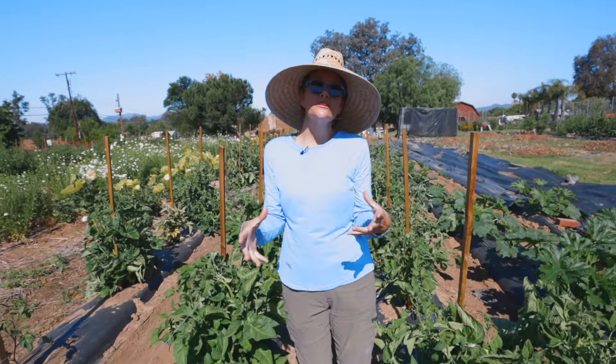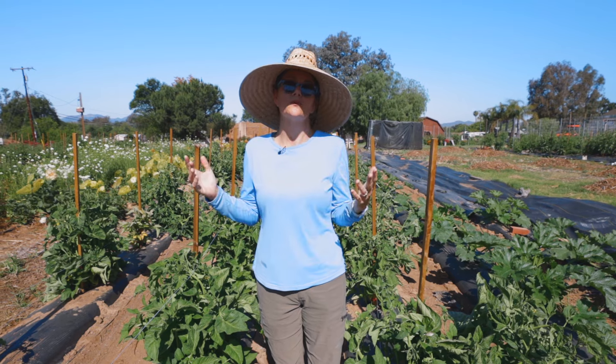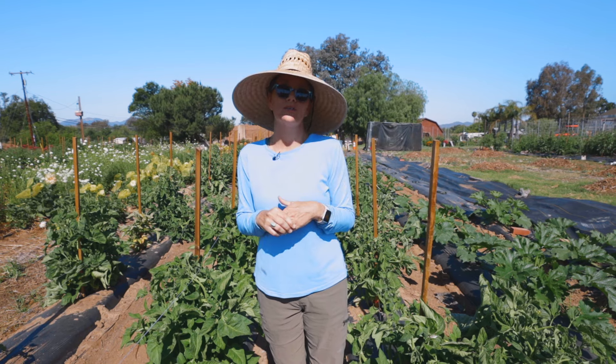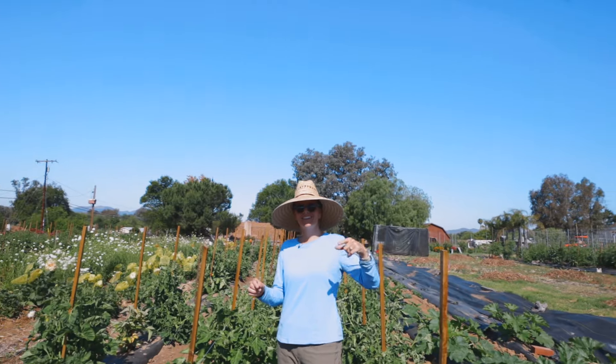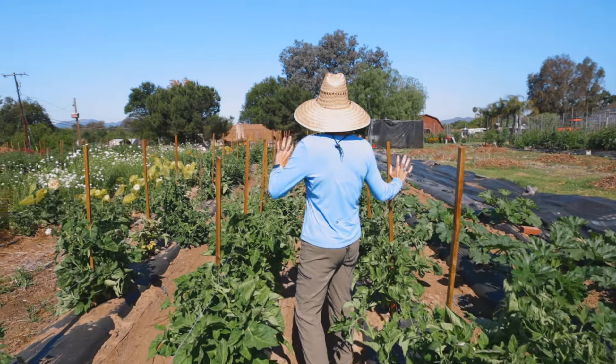So why are we doing a farm tour? Why is it useful to you? We do these tours for a couple of different reasons. One is if you're in zone 9 or 10, you can look and see what my garden or farm looks like and get an idea of what you should be growing, what the stages of your plants should look like, get some ideas and inspiration. It's really fun to see what a garden or farm can look like in zone 9 and 10. There are so many different ways to grow — you can grow in containers, you can grow in ground like we do here. You can put questions in the comments and we can help you answer those and hopefully have a successful season.